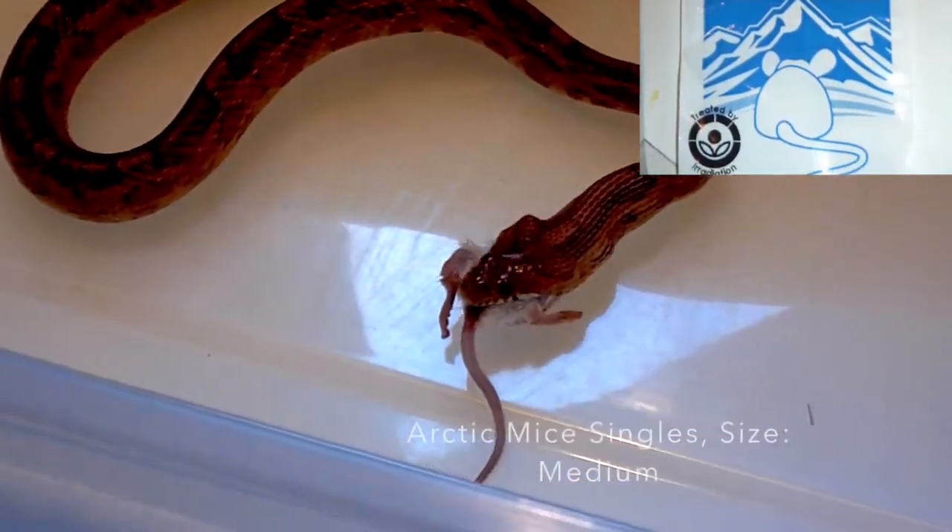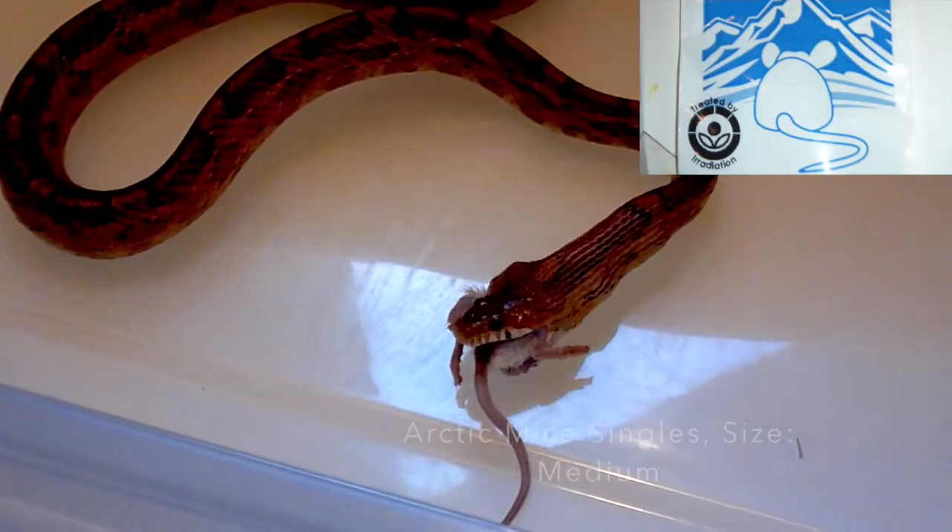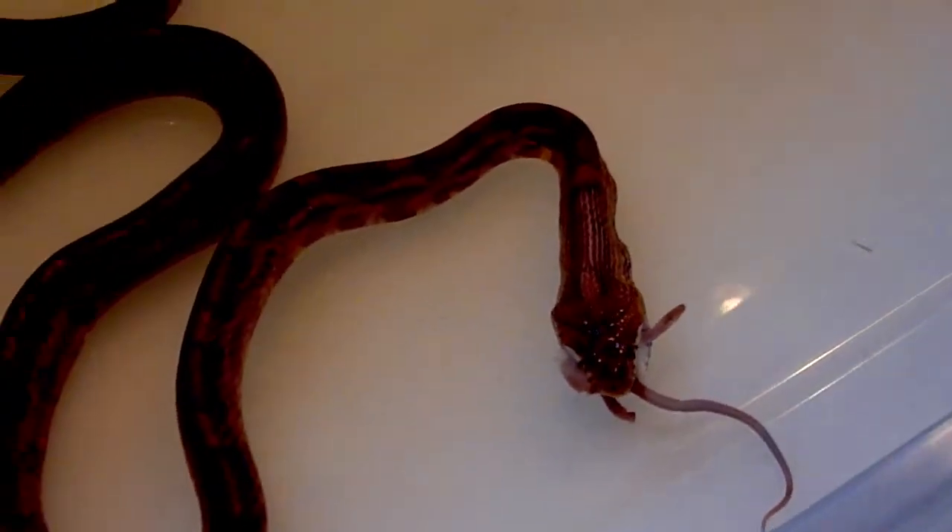I like these better. They are a lot bigger than the other ones, so I think I am going to continue feeding her these once, two, or even three a week.